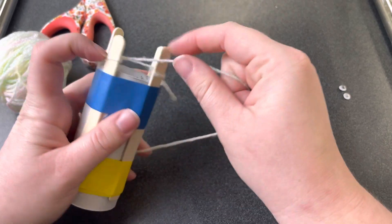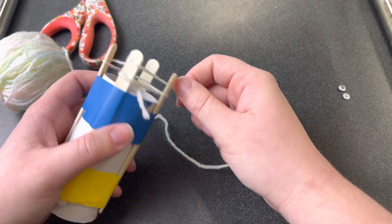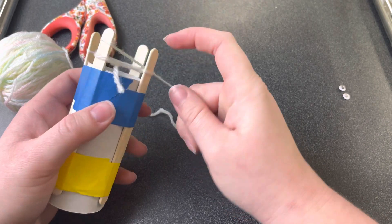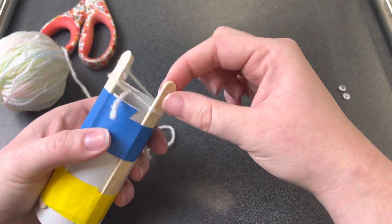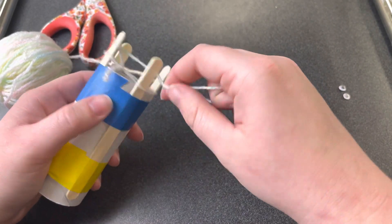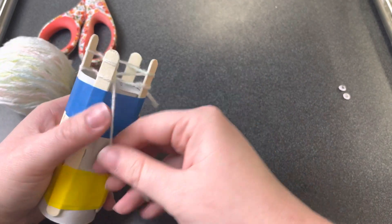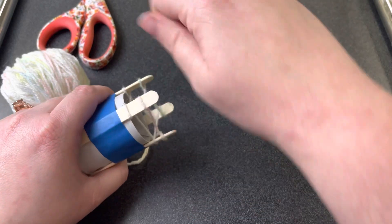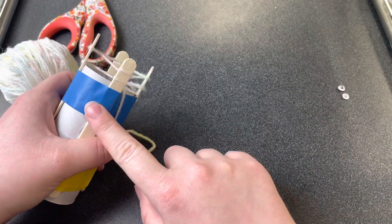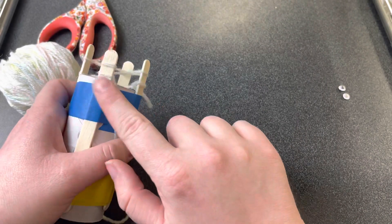I'm going to do that one more time so each stick has two loops. Make sure you wrap the second loop at the top — it's okay if you need to push down your loops to make room for the second one up above. You don't need to wrap this very tightly; you want it to be a little forgiving. If you wrap as tight as you can, not only will you break your loom, it'll be really difficult to do the next step.